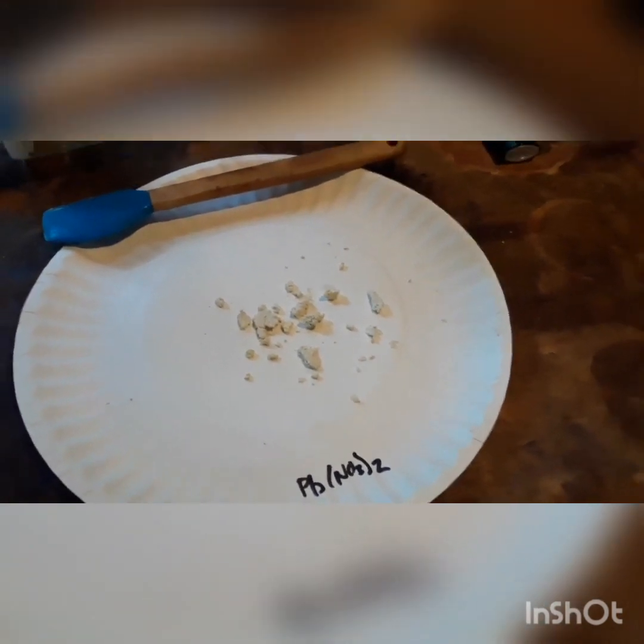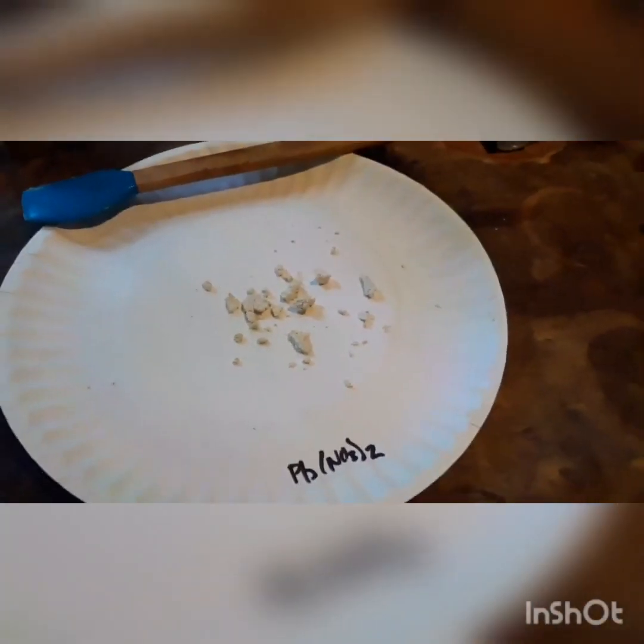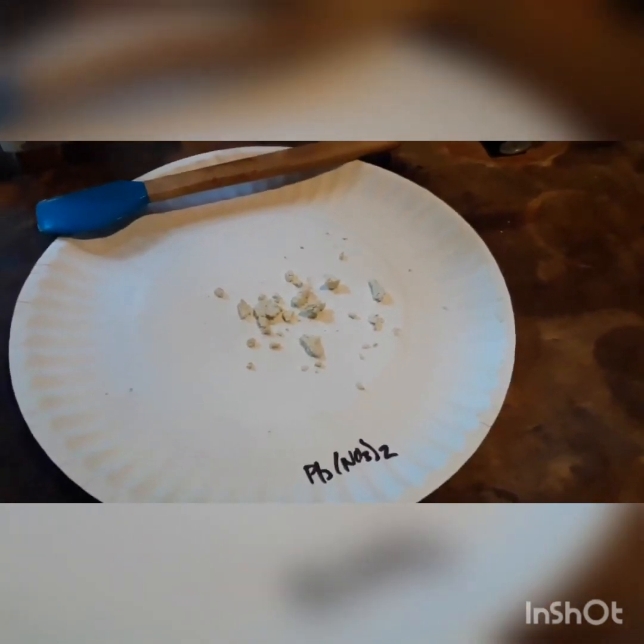That is pretty much all there is to making lead nitrate. Hope you guys enjoyed this video. If you really like these and you want to keep seeing them, please subscribe to my Patreon page, and if you want to you can donate money to my cause. Any money that I get through my patrons is going to go directly back into chemicals, lab supplies, etc., that I need to make these videos possible and keep them coming out with new and fresh material. The lead nitrate is done. The next video I am going to show you is how to make potassium iodide, and what we are doing is leading up to making lead iodide, which is just some all-around pretty chemistry. It is not really useful for anything but it is very pretty to look at. This is Chaos Chem done with another video — hope you guys enjoyed and be safe.